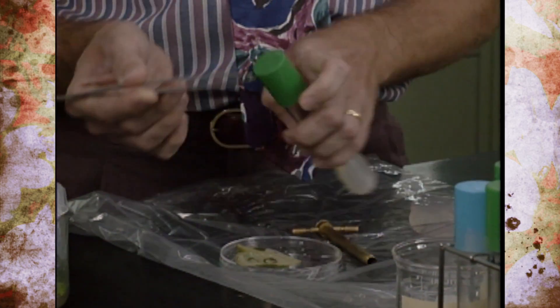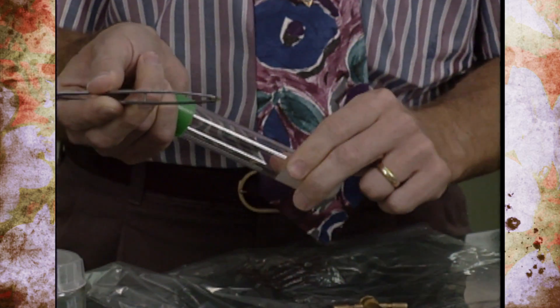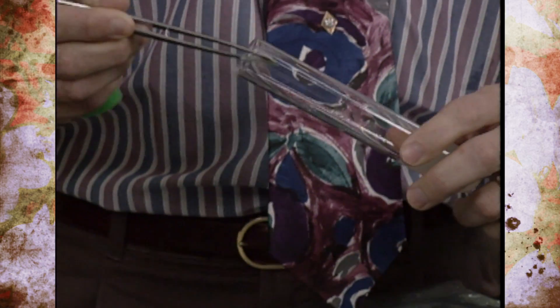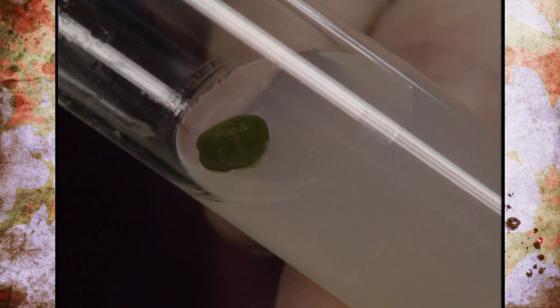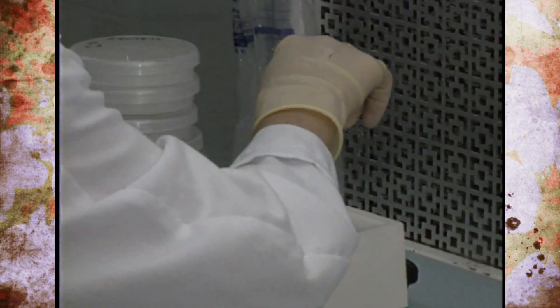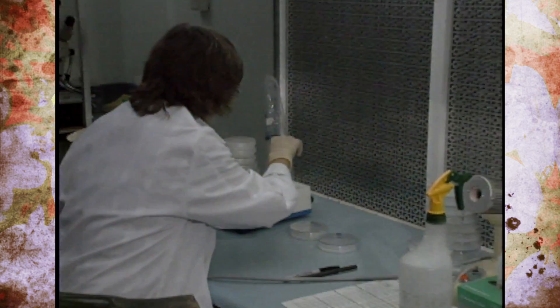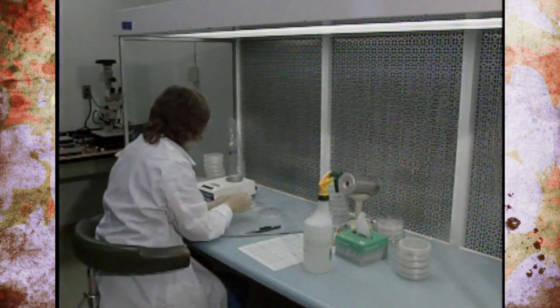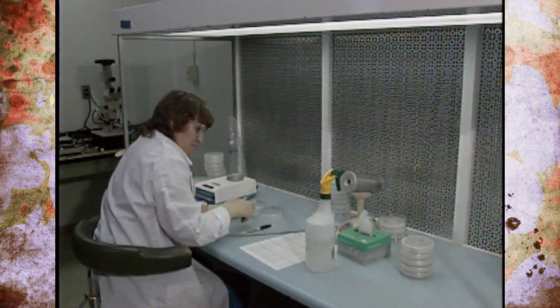Normally this process would be done inside the bag, but in a commercial setting it would be done in a laminar flow hood. The disc of tissue is placed right on the surface of the agar and capped. Laminar flow hoods provide a large desk space where the operator can freely move around and transfer materials, and they maintain a sterile environment by constantly filtering out all microbes.